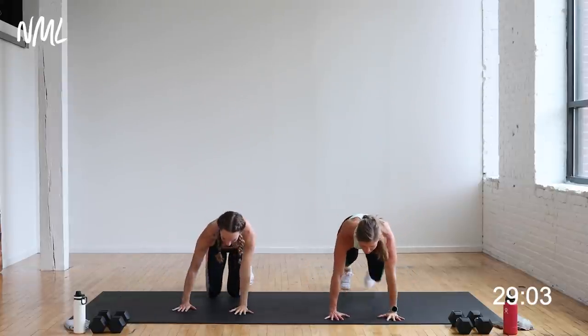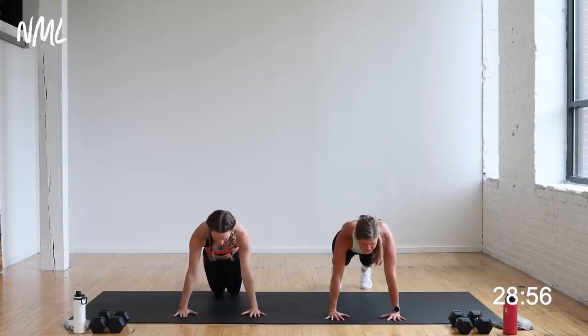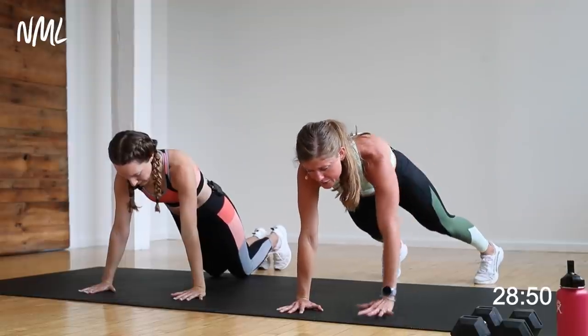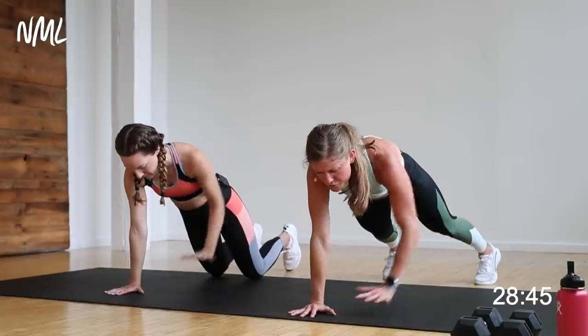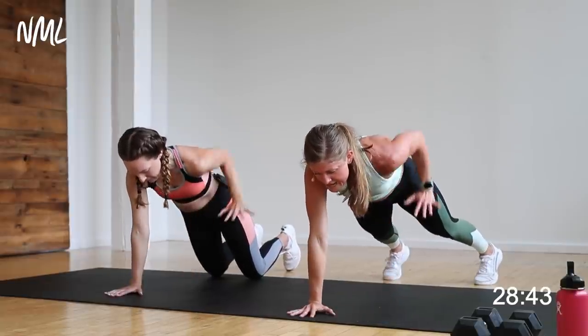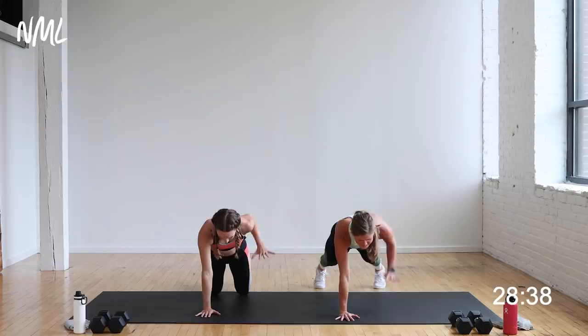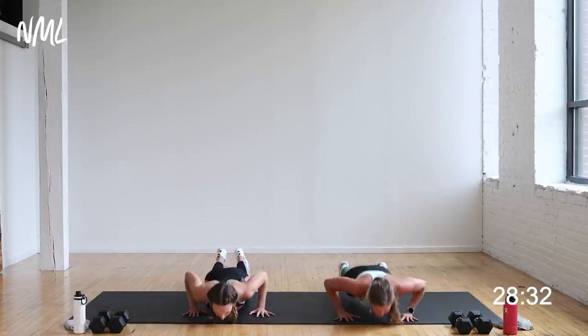Plant your hands to the ground, step back, find a high plank. Rachel's going to take it from her knees — option knees or toes. Shoulders are stacked over wrists. Think about pulling the toes towards the heels of your hands. Option: take a wide base with your feet. Alternate a row — row right, row left, keeping those hips square to the ground as you pull elbow to rib cage. Eight, seven, six, five, four, three, two, one. Two push-ups — knees or toes. Lead with the chest.